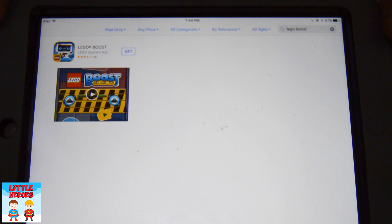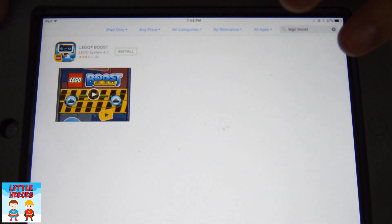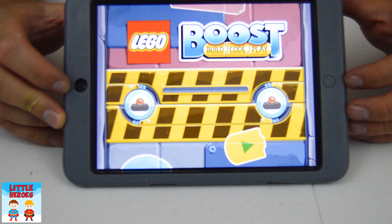First things first, you have to search for LEGO Boost, and then you press Get. Then you'll have to do your password — ask your parents — and then download. Okay, we opened the app up. Let's see what it does.